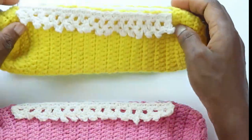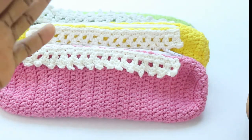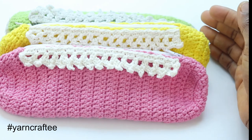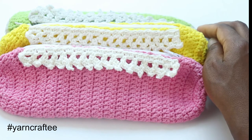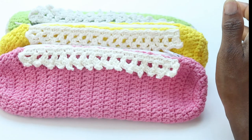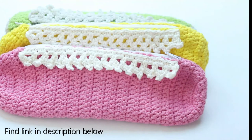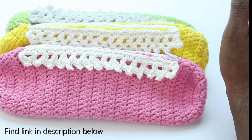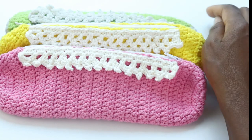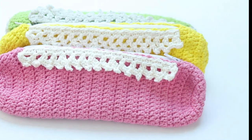Thank you so much for joining me on this tutorial. When you make one, tag hashtag Yarn Crafty on Instagram or Facebook. You can also join our private Facebook group to share your projects. Don't forget there is a written pattern of this on the blog — it's a free pattern, but you can also purchase a printable version to support Yarn Crafty. Thank you so much, God bless you, bye!